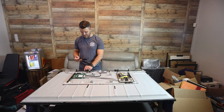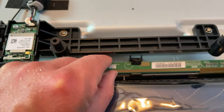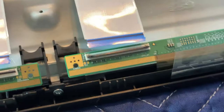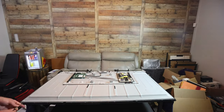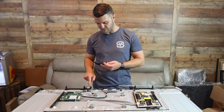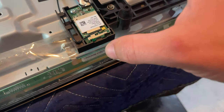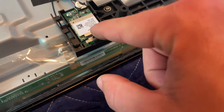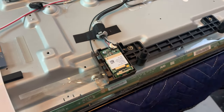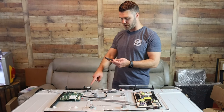If you lift up, there's enough play in there — pull up and pull it out like that. Keep going. This little chip right here looks like the entire Roku. It says Roku on there — that's what powers the Roku, this little thing right there.